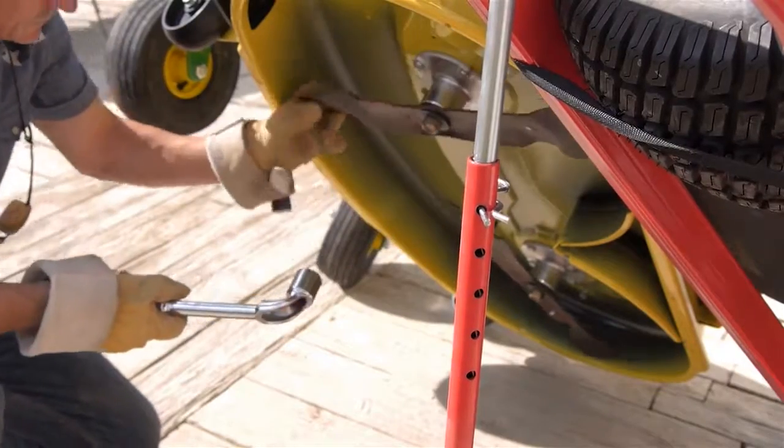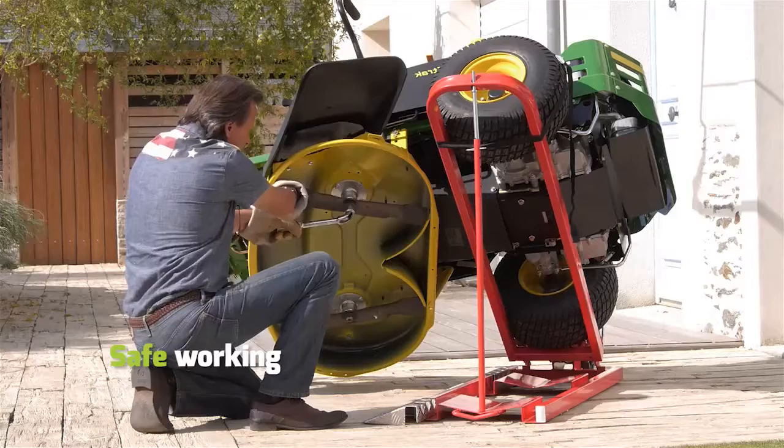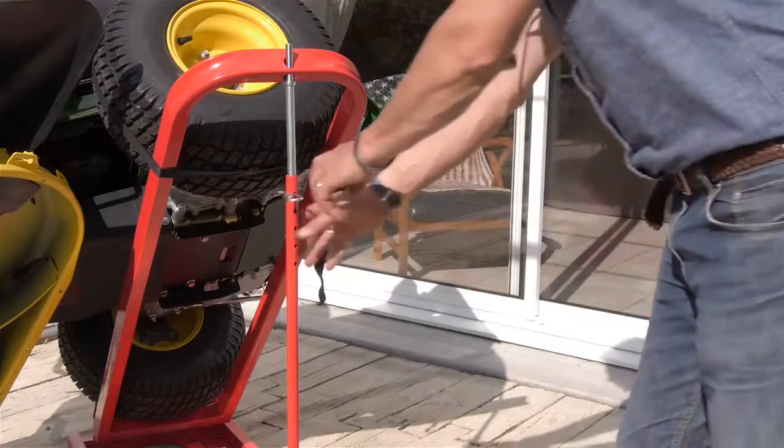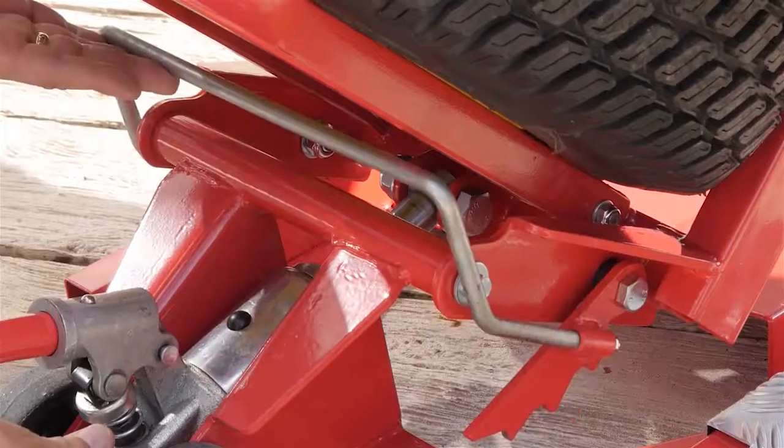You can now safely service your lawnmower. Once finished, gently lower your lawn tractor.